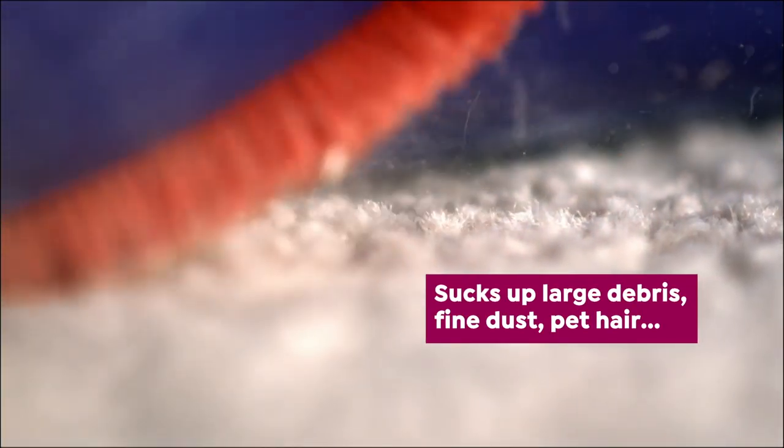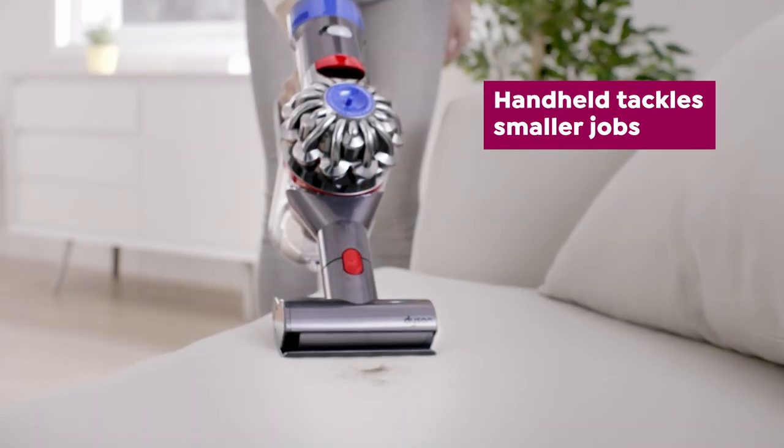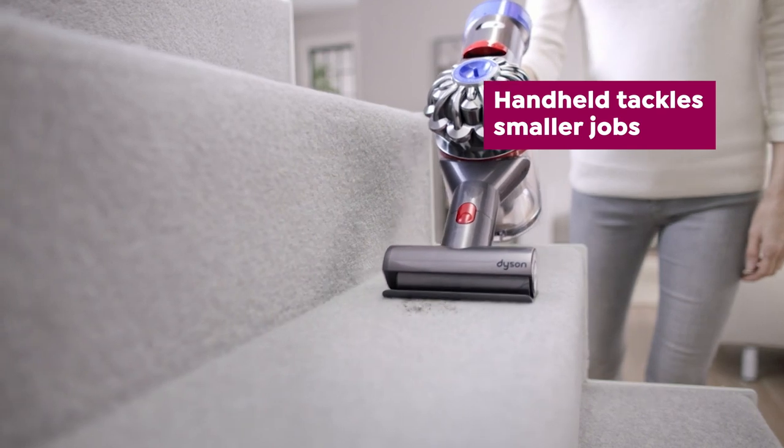Hold down one button and watch as your Dyson sucks up large debris, fine dust, pet hair, and deep cleans carpet. Transform it to handheld with one click and tackle those smaller jobs with ease.